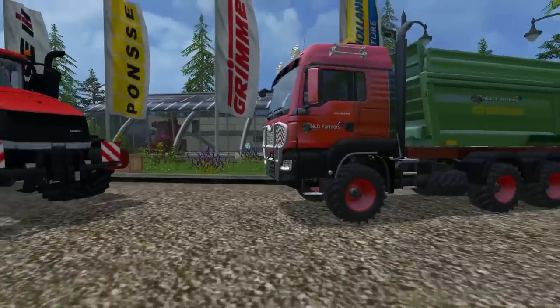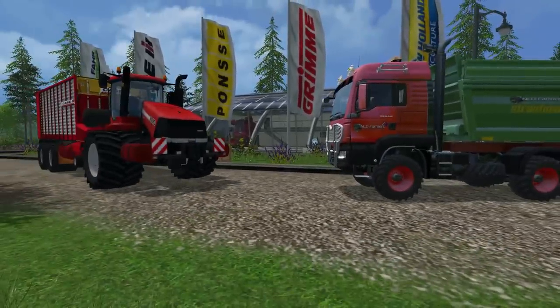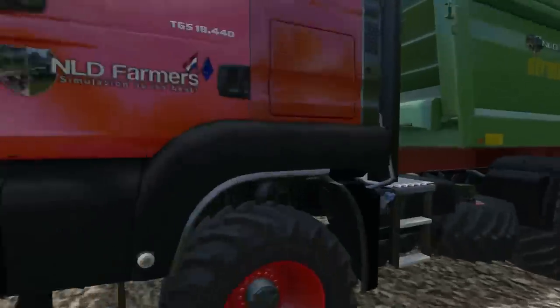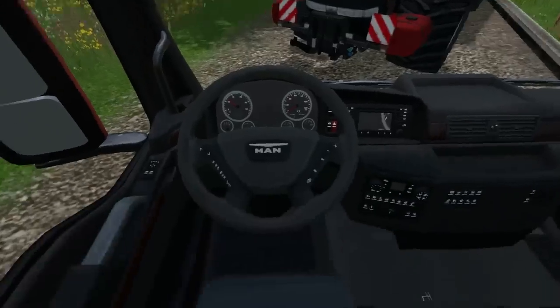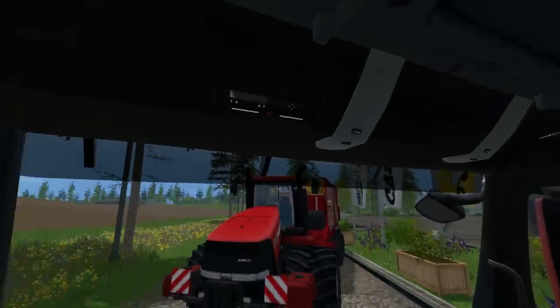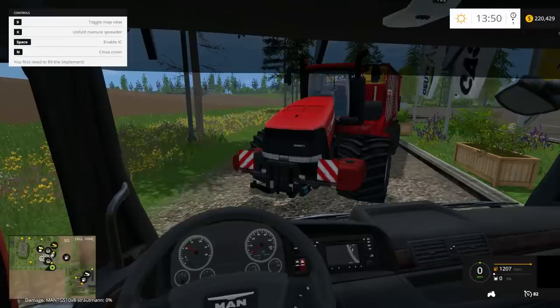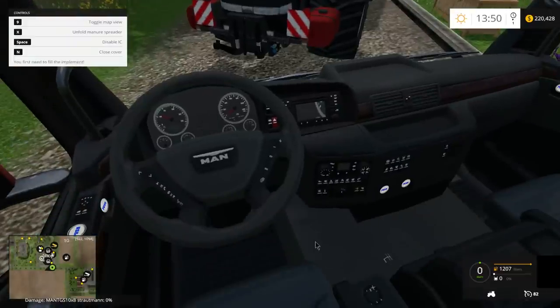We're going to be taking a look at these two mods, seeing what they look like, taking a look at the specs, and finally taking them out on the field to see if they can handle what we throw at them. Inside — nice looking MAN interior, not bad at all. This has IC controls, so if you press space you can go to IC controls.